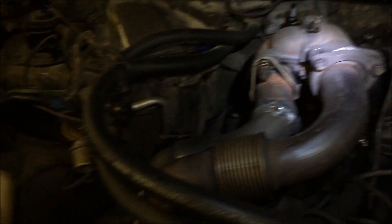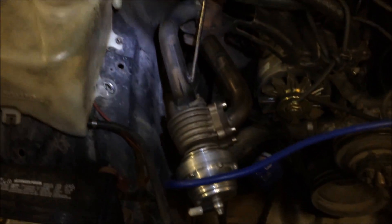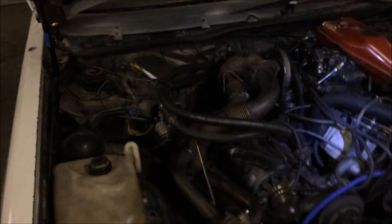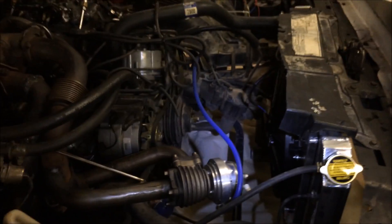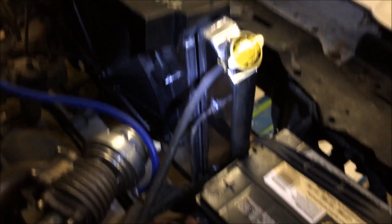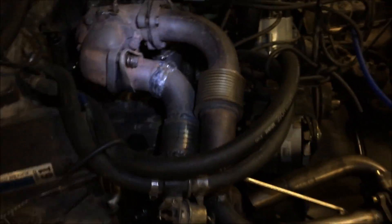We've had to fabricate the downpipe. We fabricated the supply pipe with an external wastegate right there — a nice external wastegate that dumps right out to the atmosphere. Quite a heck of a modification right there, and it runs really nice. We've also installed a nice three-core radiator with electric fan, and she's come a long ways.